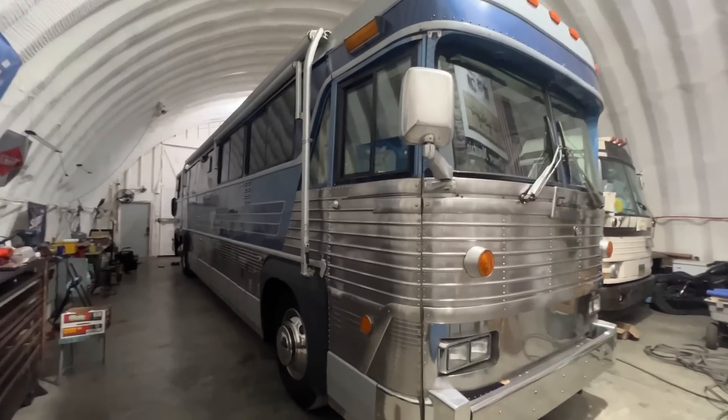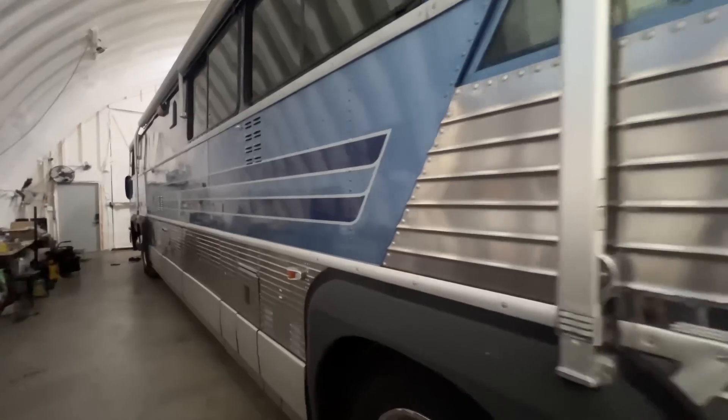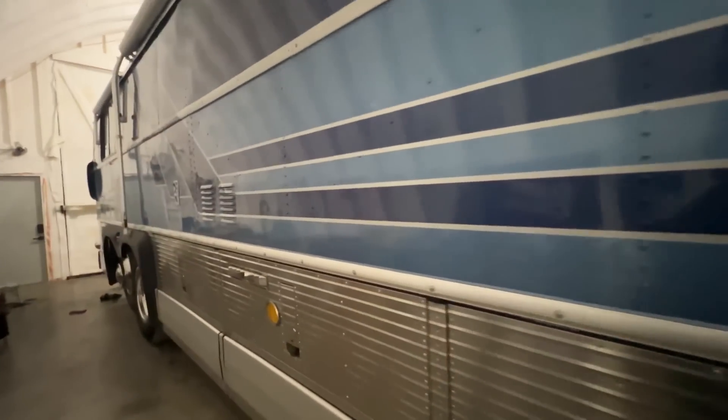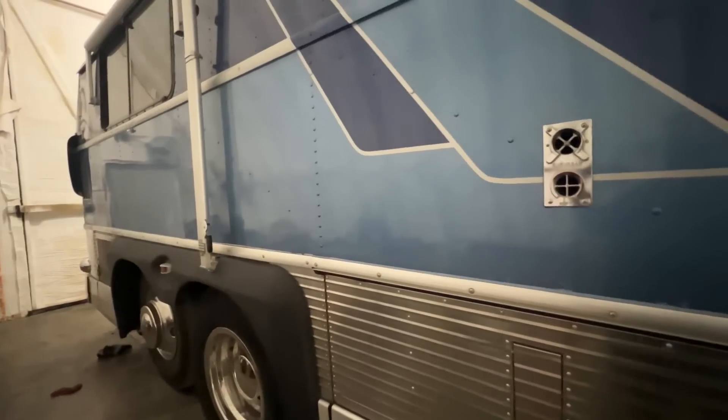This is the MCI bus that we got for our daughter. We're going to go through the engine here and find out what's going on with it — see if it is an injector problem or if there's a compression issue, or how many cylinders it's down. So let's see what we find out.